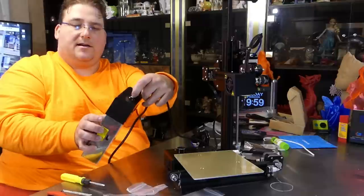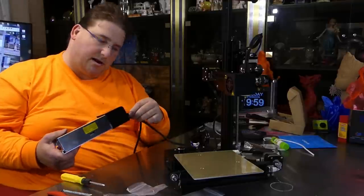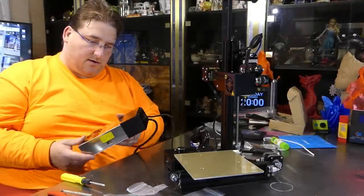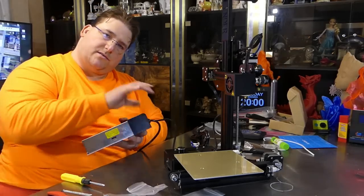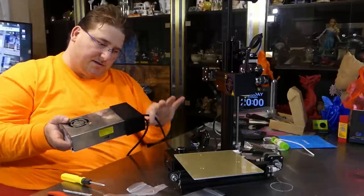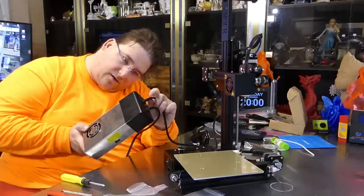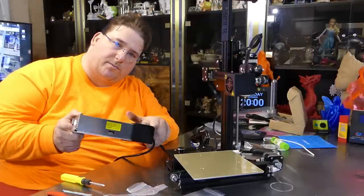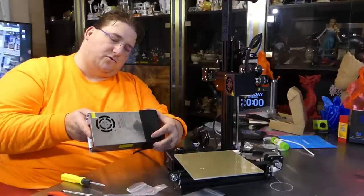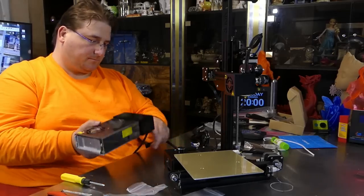Eventually I'm going to design an end cap for this with an actual C13 plug on the back, or since it's just 12 volts going out, I might put a female barrel plug receptacle on the end of the wire so I can use any standard power supply — like an Xbox power supply. This PSU is 12V 20A, which is more than the Xbox supply.